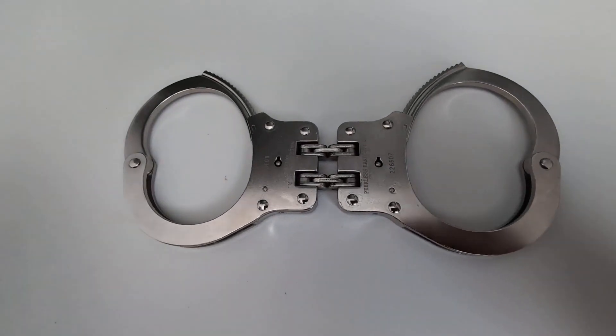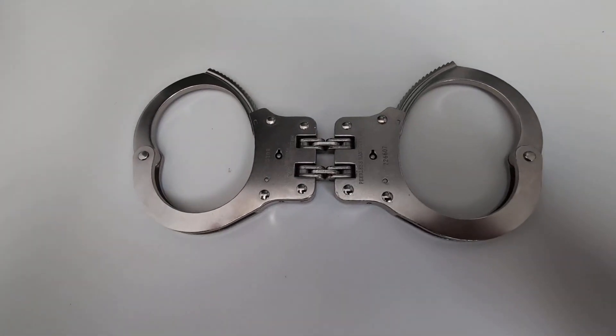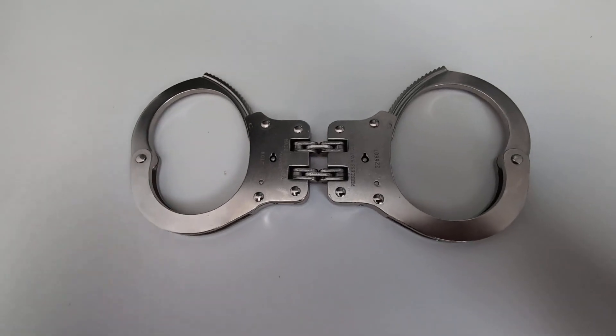So if you're a law enforcement professional or in security, or if you're looking for high quality professional grade handcuffs, these are the best options.